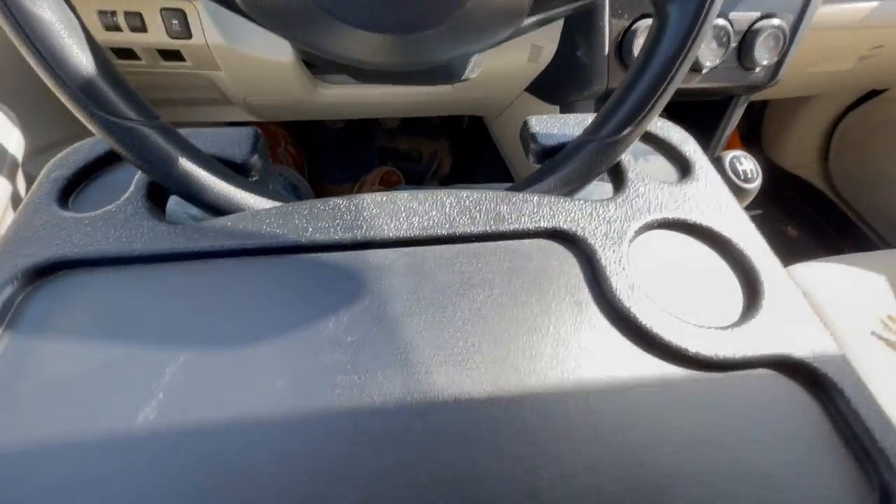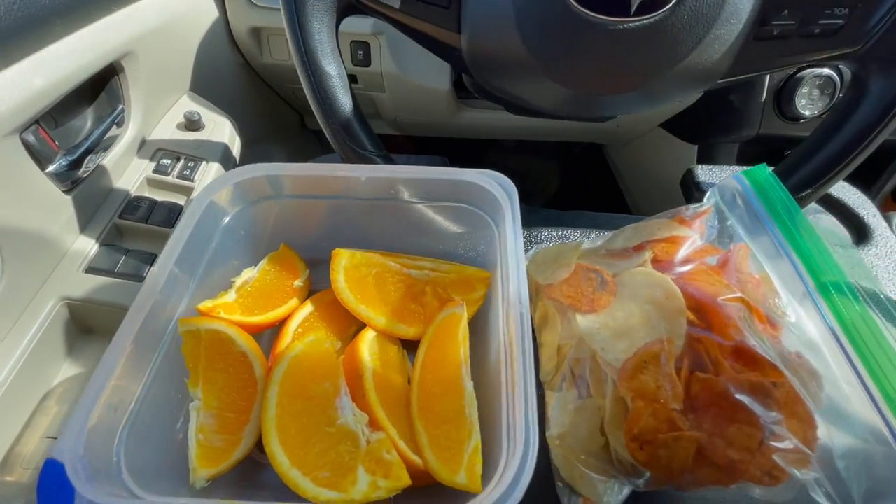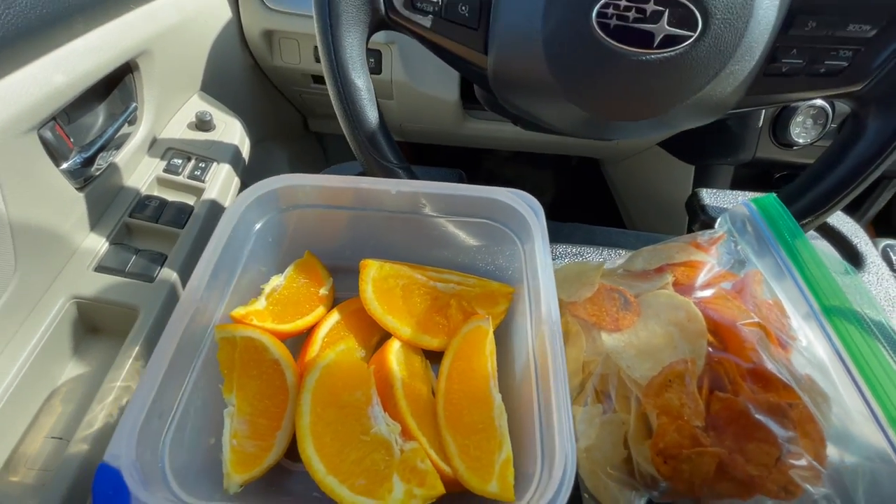Every video I've seen about this is people eating fast food. Well I got news for you - not everybody eats fast food, kids. What do we got today?